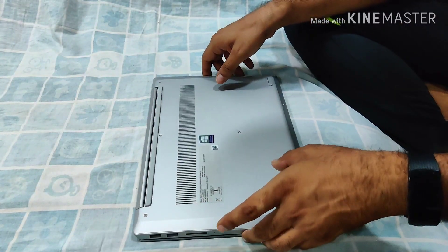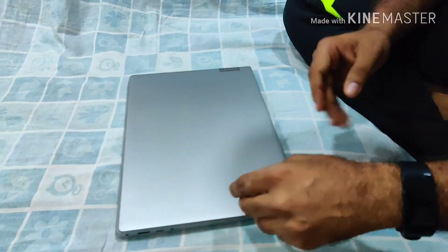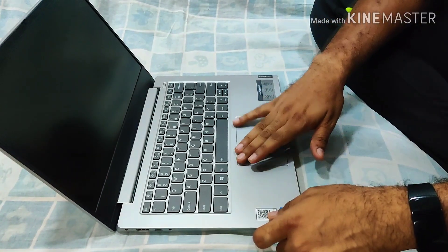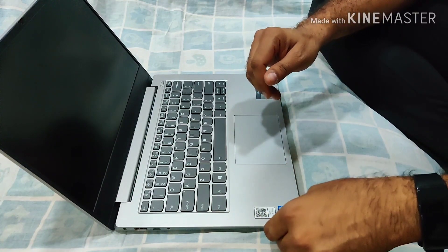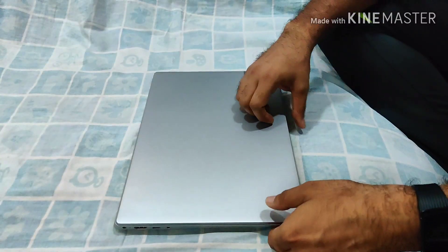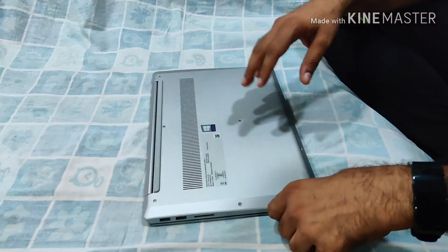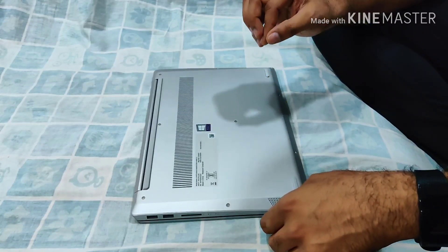In my previous videos I did the unboxing of this Lenovo IdeaPad S340 and we did the initial setup. My ultimate plan is to put an NVMe SSD into its slot. This video is mostly focused on finding out whether we have an M key slot or a B key slot supported by this laptop, and also to pry it open. This is a laptop I purchased yesterday, so I'm quite nervous to open it up.